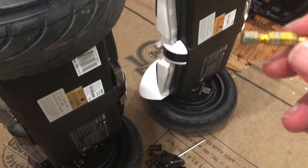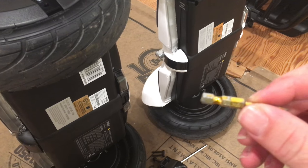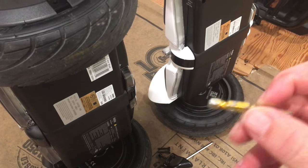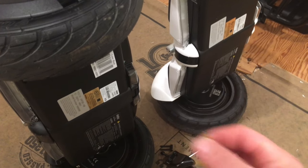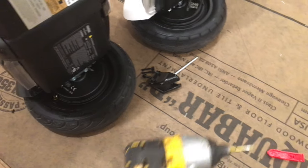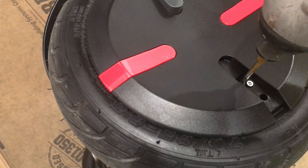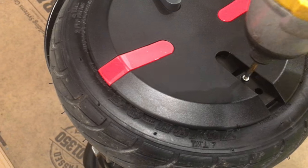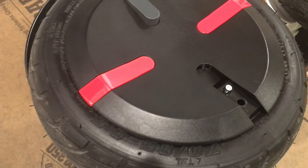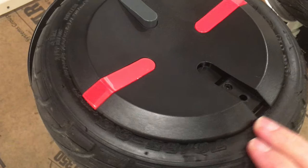It's actually a T10 bit — so T10 is a torque size. I just happen to be doing it with my DeWalt. There's going to be one screw in each one of these. I'm going to put this in, pop it out, remove the screw, and do that on all of them.